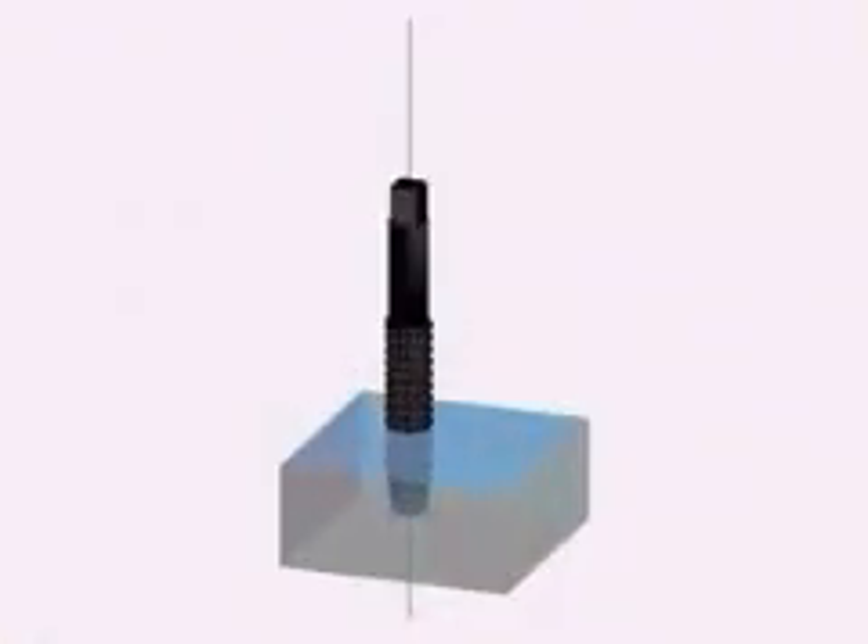Many of our projects will require threaded fasteners like bolts and cap screws, so we're going to tackle the basics of tapping threads into our workpieces. And we're going to do our first bit of end milling by using the end mill to cut a precision, flat-bottomed recess to allow a cap screw to sit just below the surface of our workpiece.